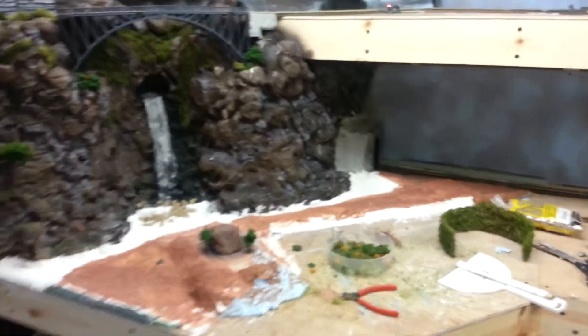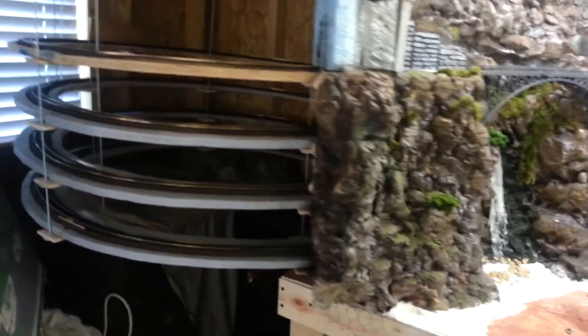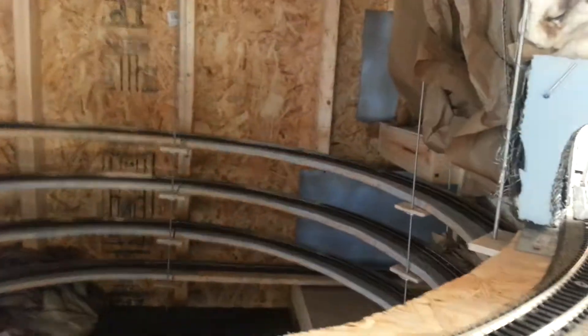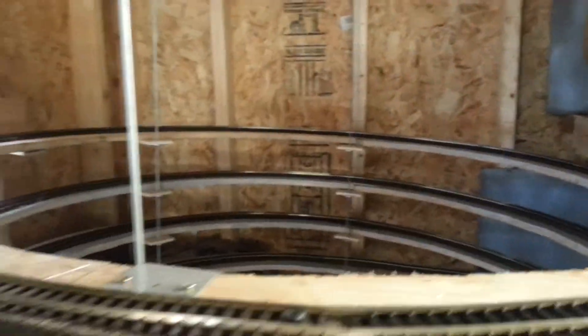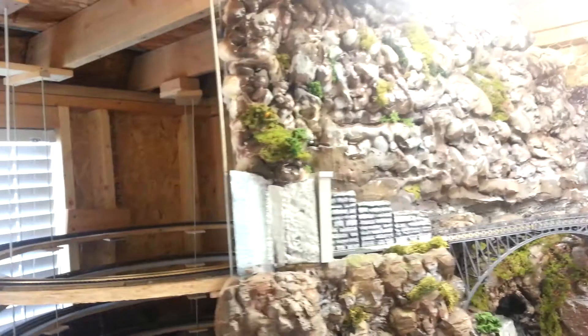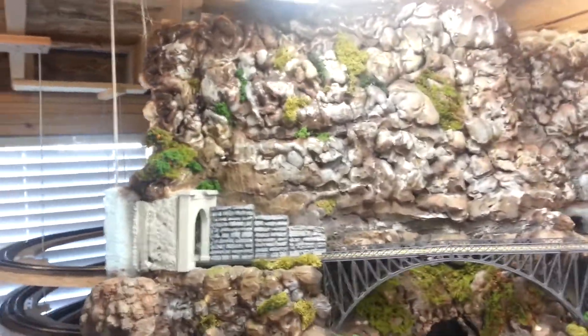So it comes around. We go back here, of course. The tunnel goes into this helix that I have behind it here. It's kind of crazy, but it comes out the top.